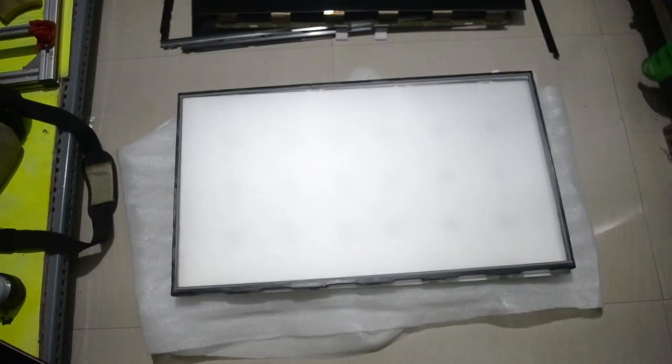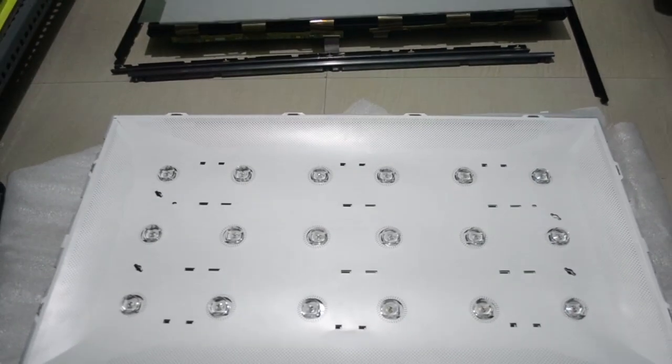Now take out the panel out of the TV and keep it aside. First, take out this bezel so that we can take out the diffuser sheets from the TV. Once removed, we can see the LEDs here.